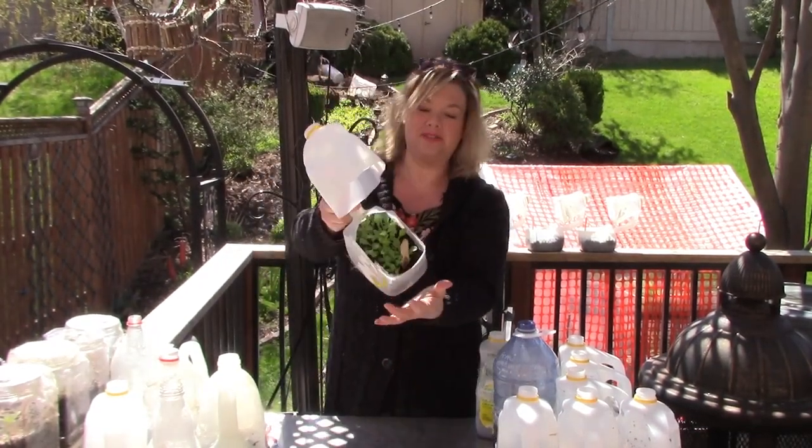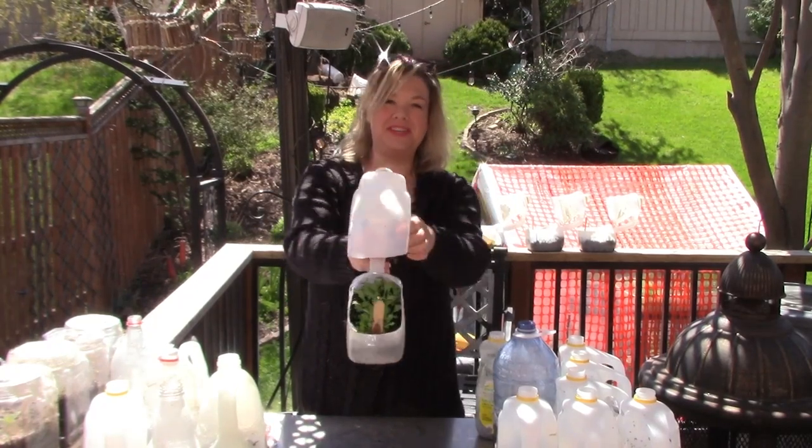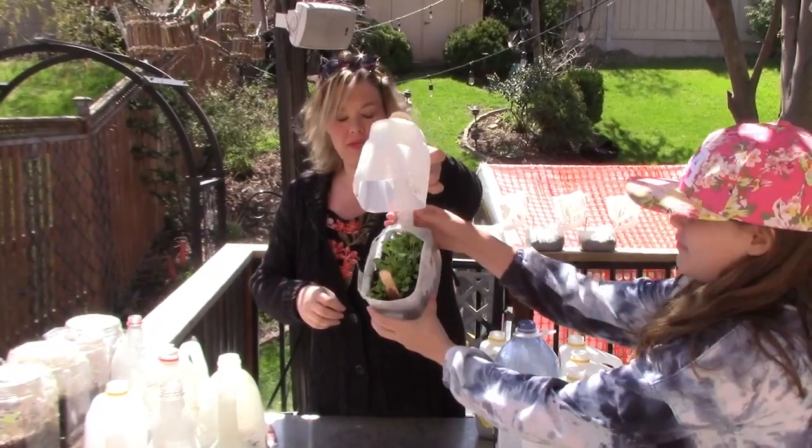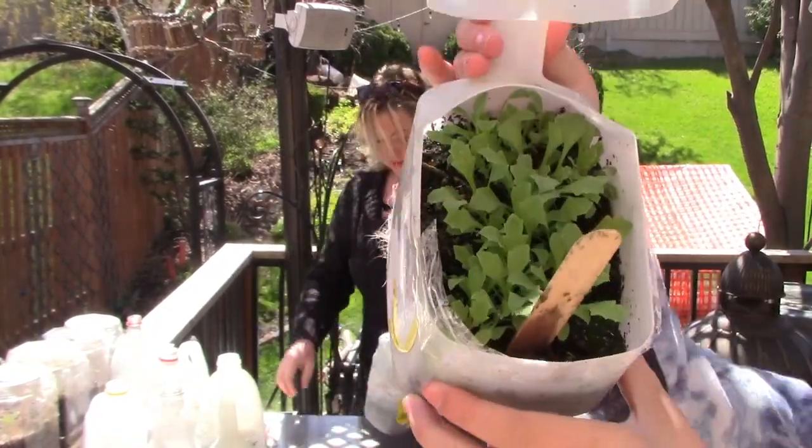Poppy seeds are super tiny. We may have over-seeded slightly here on the lovely pink poppies. So that's exciting!